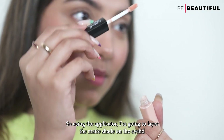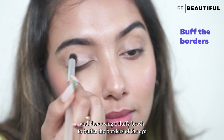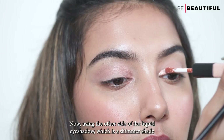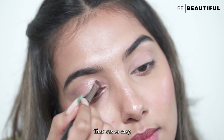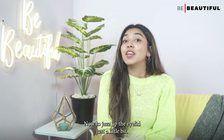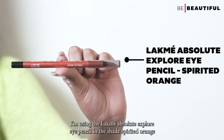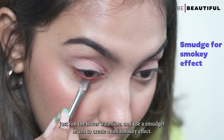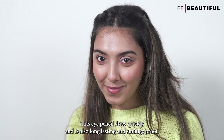Using the applicator, I'm going to lay the matte shade on the eyelid and then use a fluffy brush to buffer the borders of the eye until it's blurred for a more subtle effect. Now using the other side of the liquid eyeshadow, which is a shimmer shade, I'll place it in the inner corner of the eyes to brighten them up. That was so easy — this is something you can do when you're running late for a daytime event. Now to jazz up the eyelid just a little bit, I'm using the Lakme Absolute Explore Eye Pencil in the shade Spirited Orange. Just rim the lower waterline and use a smudger brush to create a soft, smoky effect. This eye pencil dries quickly and is also long-lasting and smudge-proof.